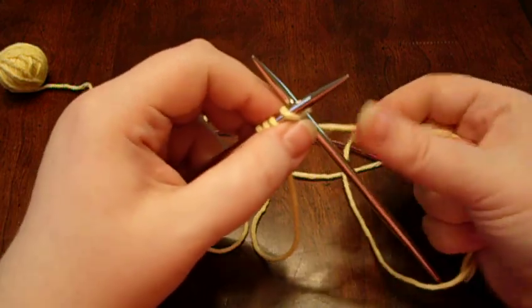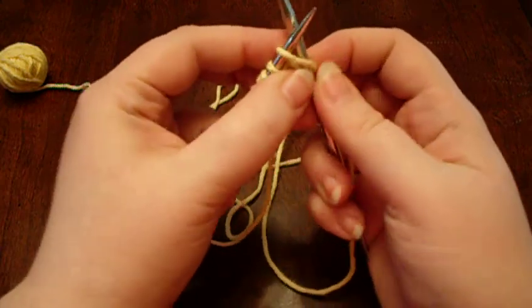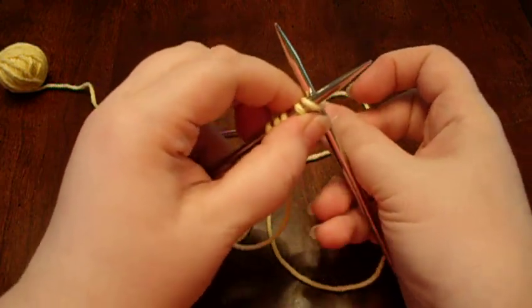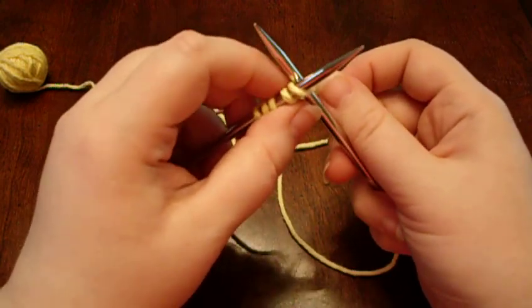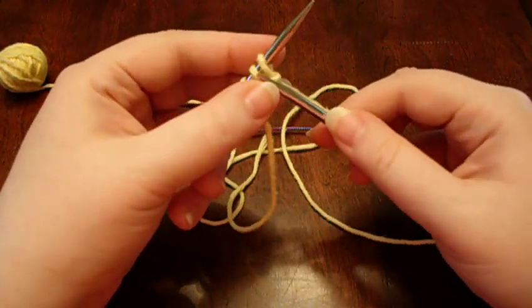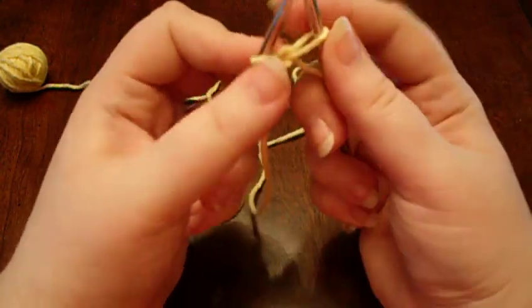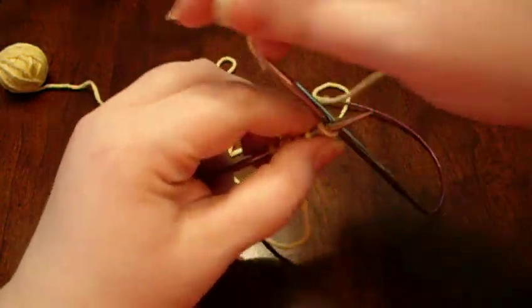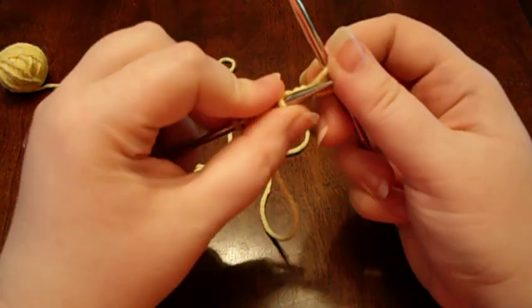Something I tend to do with this particular cast on is when I do tighten this stitch, I'll do it with both needles sitting in there. And it has me set up to do the next cast on, if that's what you want to do.